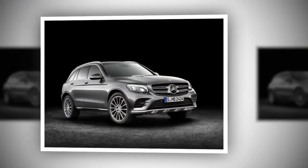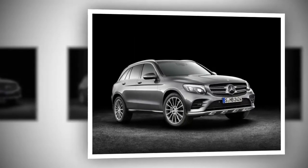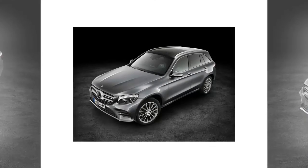As a result, the weight of the car was successfully trimmed by 80 kilograms, or 176 pounds, compared to the GLK.